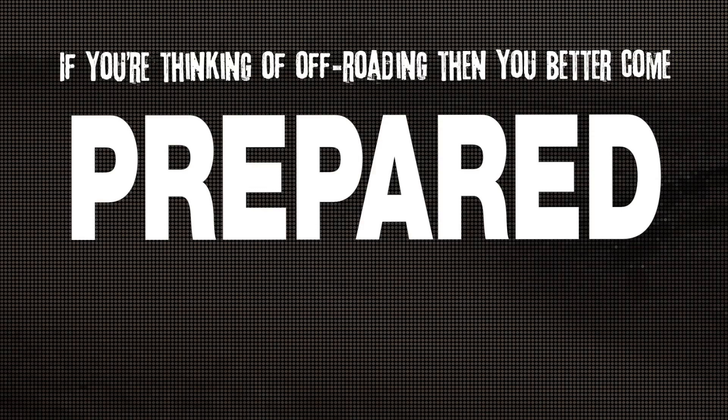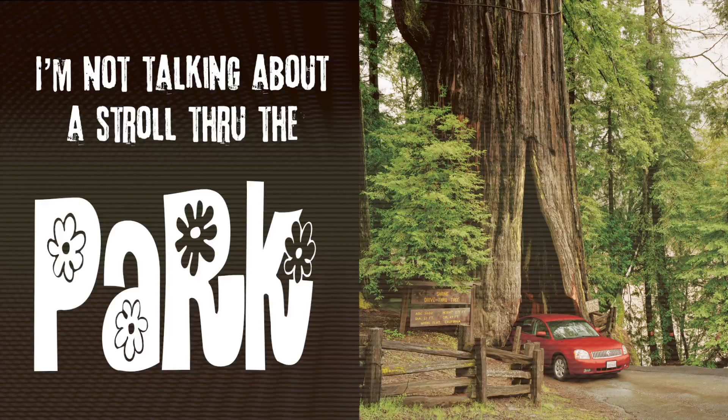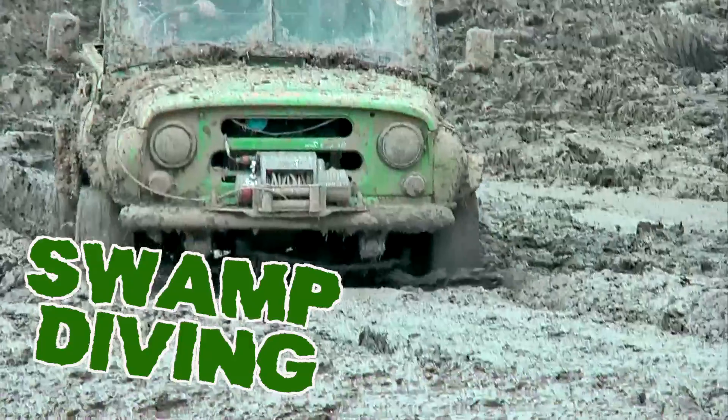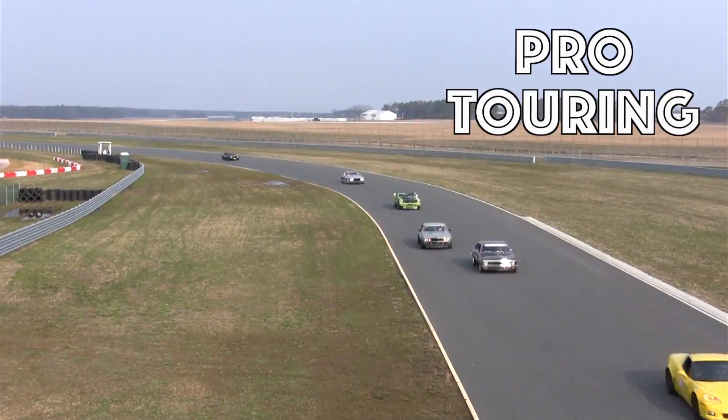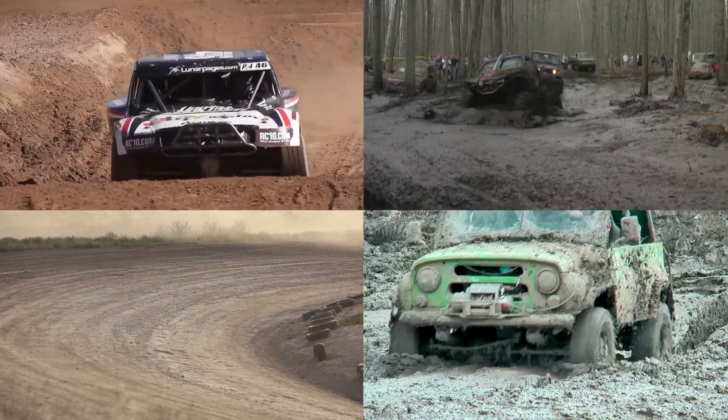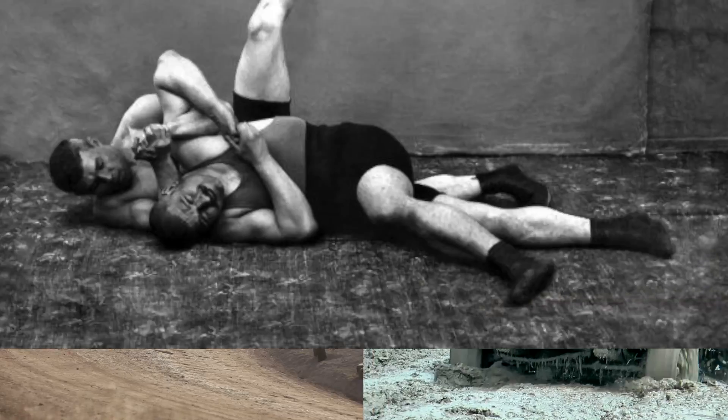Hey, if you're thinking of off-roading then you better come prepared. I'm not talking about a stroll through the park. We're talking rock climbing, swamp diving, mud running, track racing, pro touring — the kind of driving that will make an ordinary wiring system tap out.